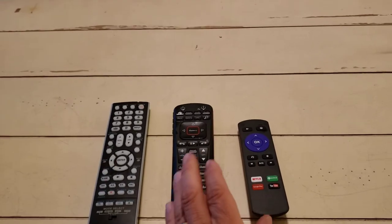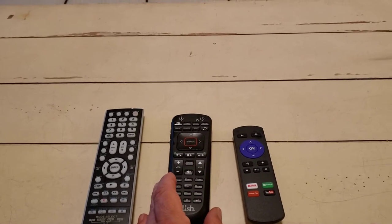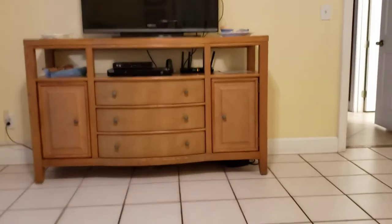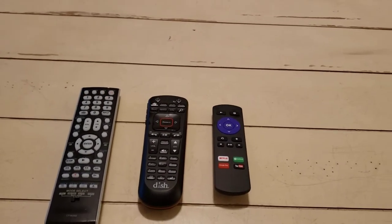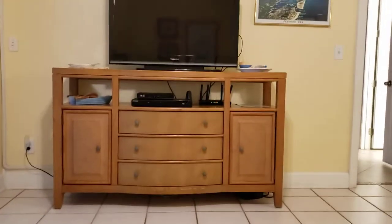HDMI 1 has the cable television on it. HDMI 2 has what makes that television smart, which is a Roku box. The Roku is going to have Netflix, Hulu, Disney Plus, and Amazon Prime.